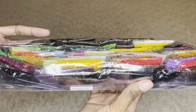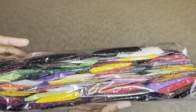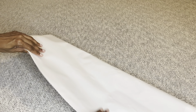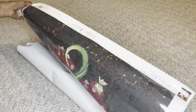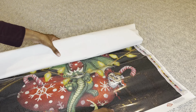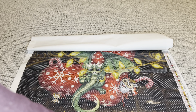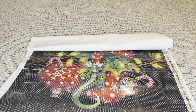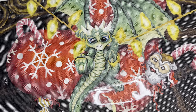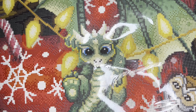Rolled inside your canvas will be this pamphlet. On the cover is a thank you note from the founder. This page has everything included in your kit, tips and tricks, and a discount code. With Diamond Art Club you never have to pay full price for a kit. Even with your first purchase you can use my code NURSERACHEL20 to save 20% off, or if the Black Friday discount code is better, definitely use that one.